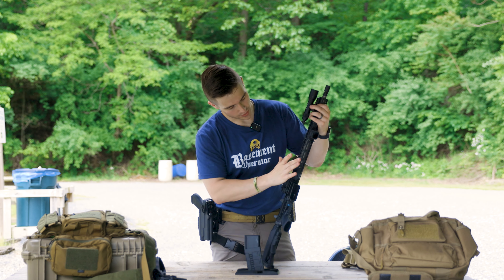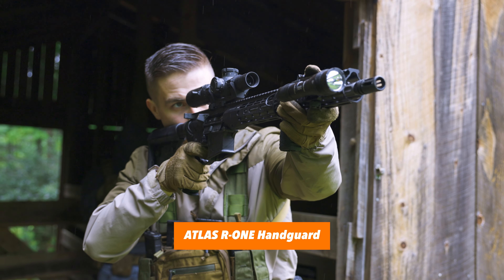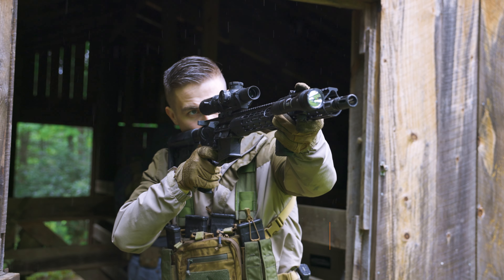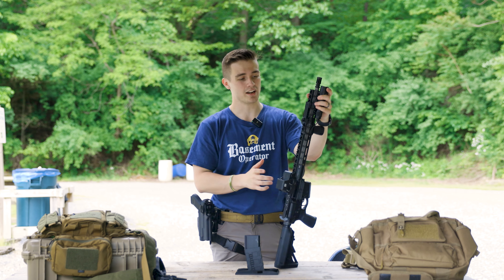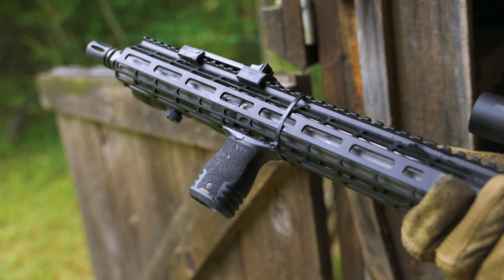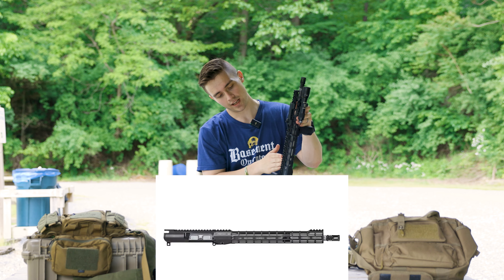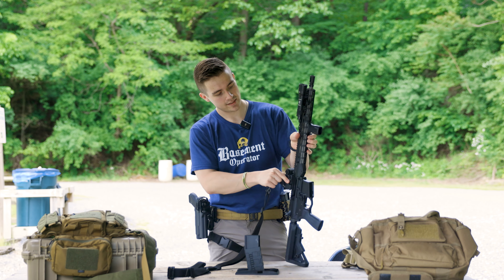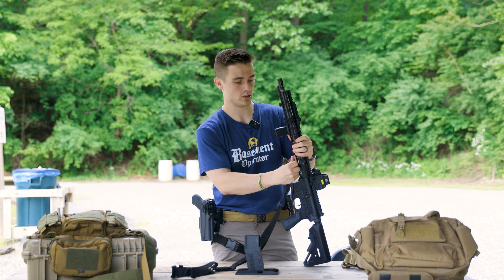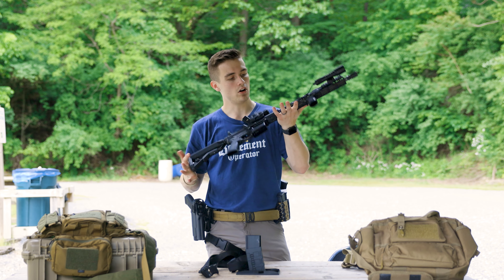The rail on this upper receiver is an Atlas R1. Aero Precision has a bunch of different rail systems — they have the R and the S, which are essentially just different cuts. This one has the full Picatinny rail across the top, whereas the Atlas S has just a Picatinny section up front, then a cutout, then Picatinny again at the back. Some things I like about this rail are the QD points. We have a sling here, and this one has a QD point on three sides — however you want to run your sling attachments. I love the fact that there are QDs on the rail; it's one of the big things I look for.